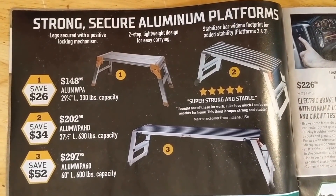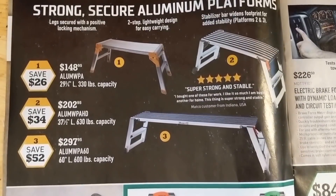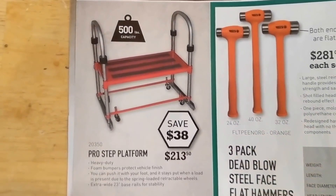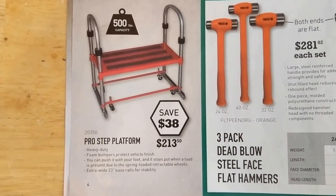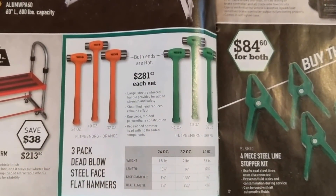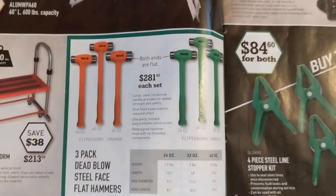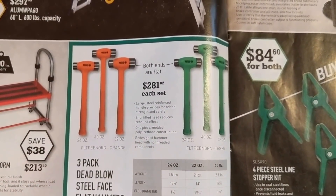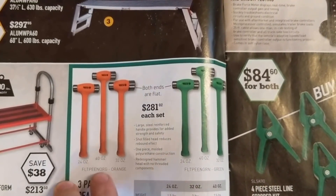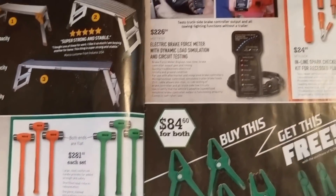Some platforms or scaffolding. Looks like the prices aren't too bad. You might be able to find something a little cheaper elsewhere, I'm not too sure. A little step there, platform $213. Dead blow, steel face, flat hammers — I don't know if you need all three pieces. I'd probably just get whatever size you need the most, like 40 ounce.